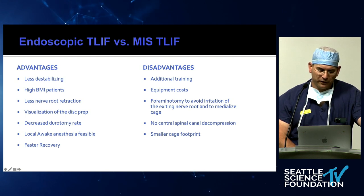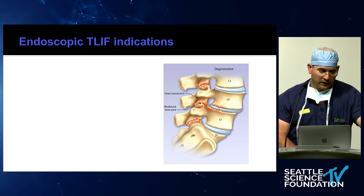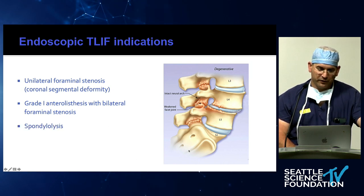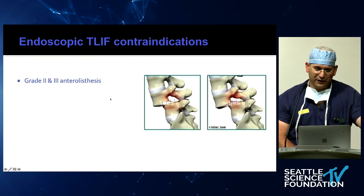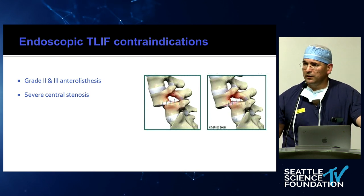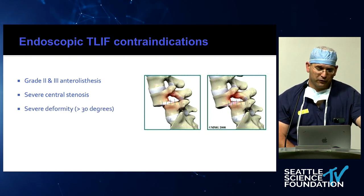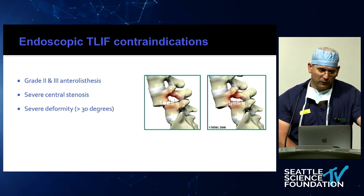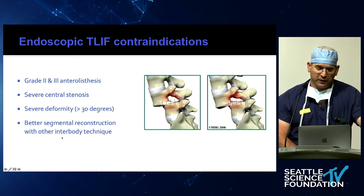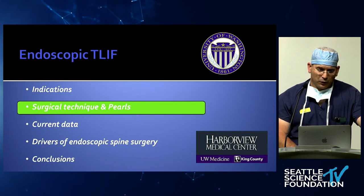The cage is typically a small footprint, but that's rapidly changing, and the data on segmental lordosis and fusion rates are still pending. Indications: unilateral foraminal stenosis is a perfect indication, grade one listhesis, and spondylolysis as long as there's not too much slip. Contraindications: grade two or grade three listhesis would make it almost impossible to get into the foramen. Severe central stenosis is technically possible but economically not meaningful right now. Severe deformity is better treated with open techniques, reduction maneuvers, and extreme lateral approaches. Any time you can get better segmental reconstruction with a different interbody technique, you should consider that.